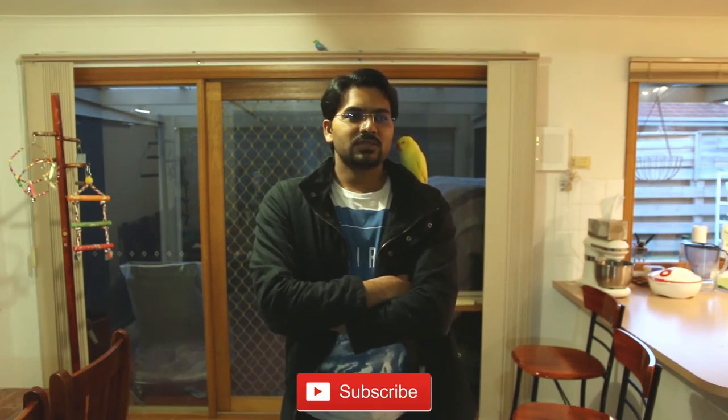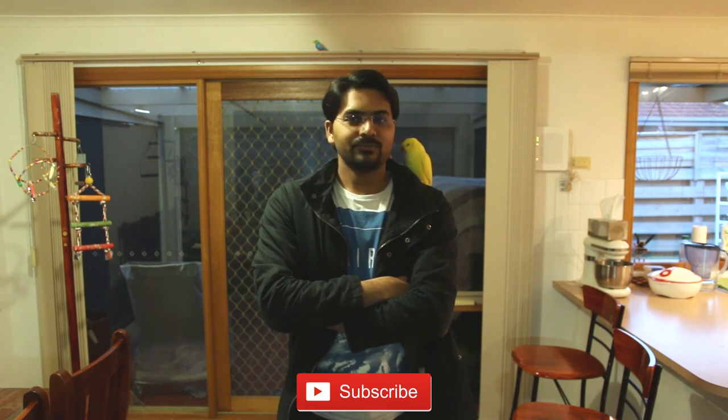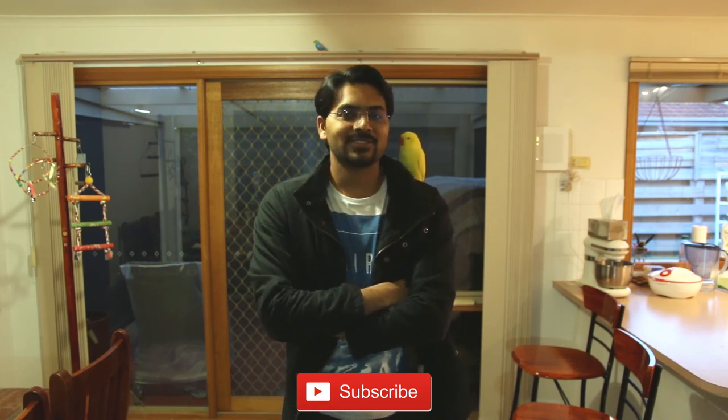If you have any more questions, feel free to comment in the comment box below and I would like to answer you as soon as possible. Thanks for watching. Make sure to subscribe to this channel — otherwise my bird will not like it! Thanks if you subscribed already, and thanks for watching. See you next time. Bye bye.